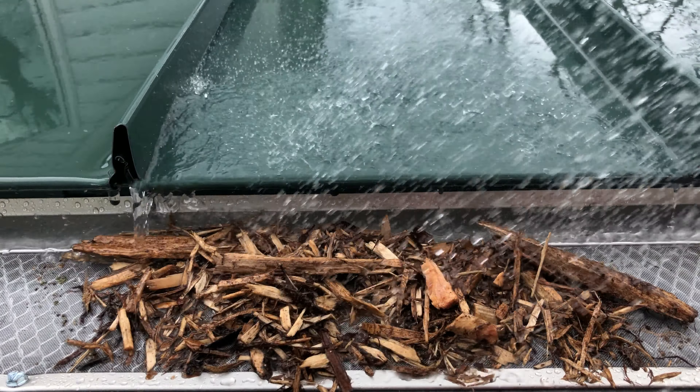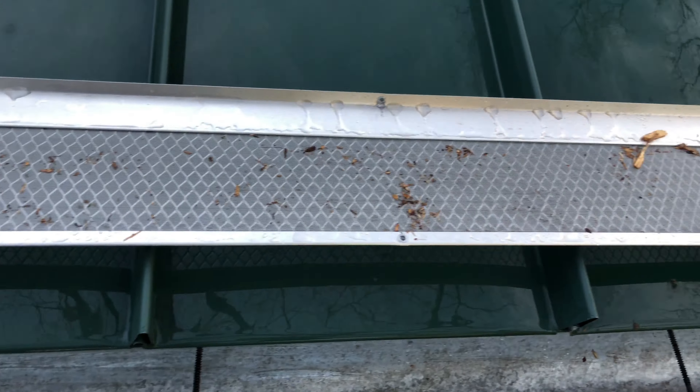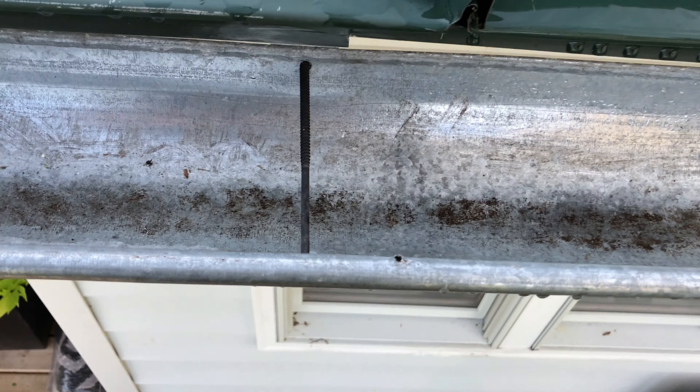We will now remove the Extreme Guard panel to show just how clean the gutter remains. This allows water to move freely down the gutter and away from the house.